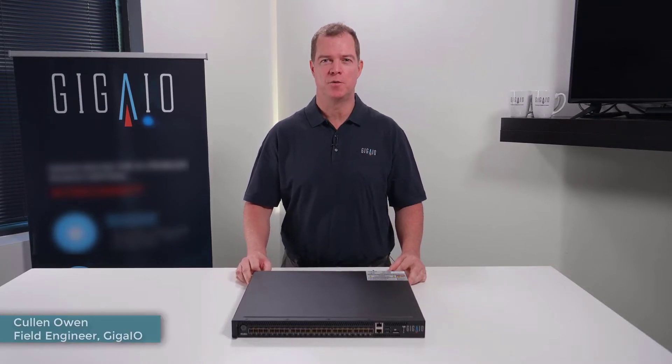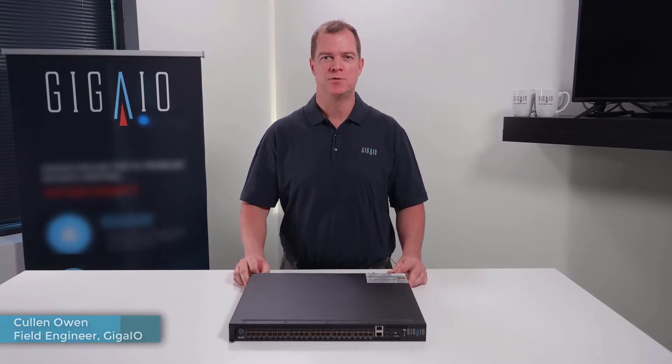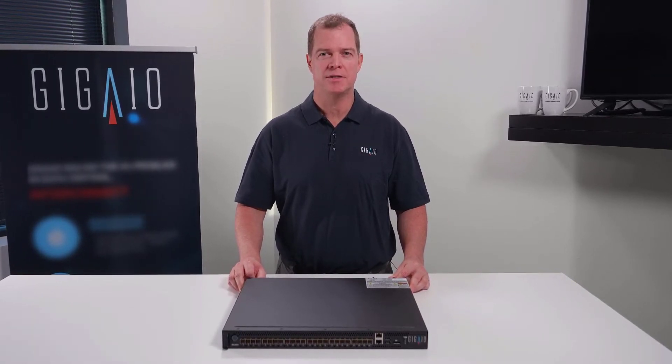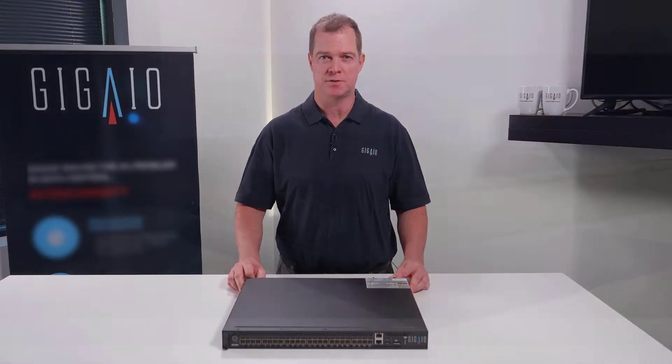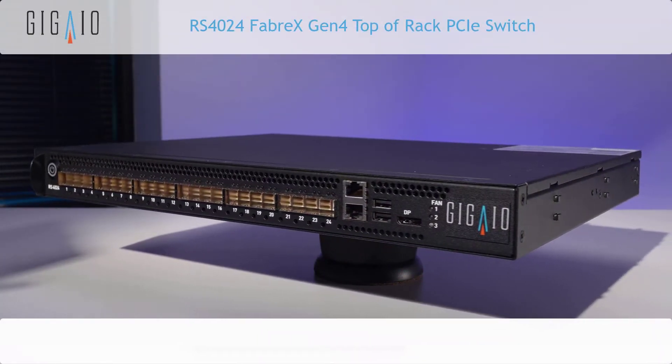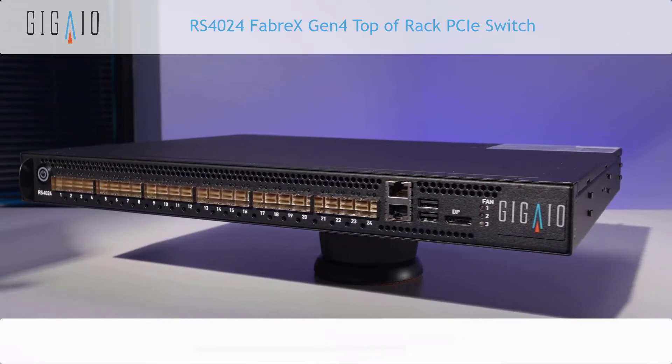I'm Colin Owen, the Field Engineer for GigaIO. This video is part of a suite of videos that will show the GigaIO products and solutions that we offer to our customers. In this video, we're going to show you our flagship product, the RS4024 GigaIO switch.